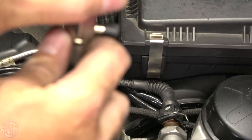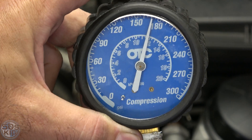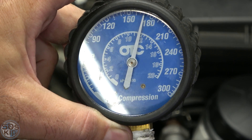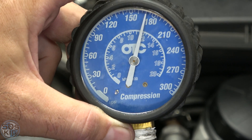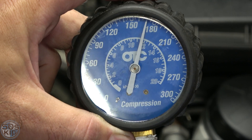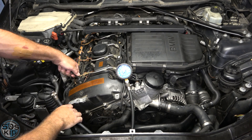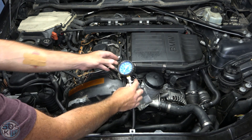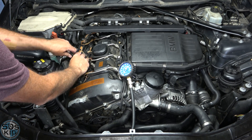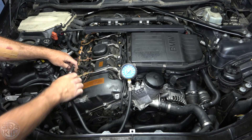We're at 170 PSI — that's about what it should be on this engine. If it's 150, you've got the beginnings of a problem; there's definitely something wrong. And at 130 PSI or lower, absolutely something's wrong. So now we're just going to repeat this on every cylinder. This little button here is to release the air so you don't get a shock. I'm just going to switch this over and hook it up and do this for every cylinder.